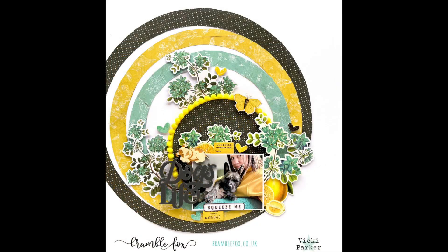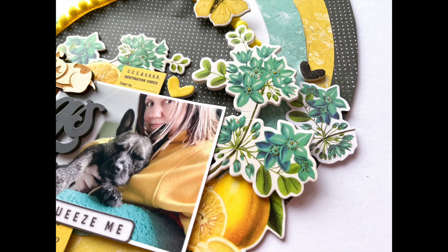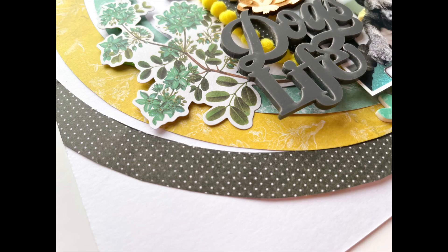That's the final layout — I hope it's inspired you and shown you how you can use these circle templates, which are fabulous. Go check them out in store, and there are some close-ups coming up as well. If you have any questions do let me know; I'll link up those products for you. Thanks very much for watching — this has been Vicky for Bramble Fox, bye-bye!